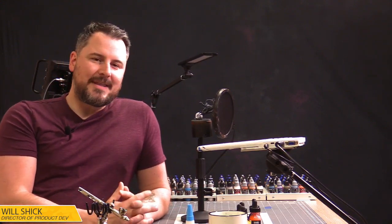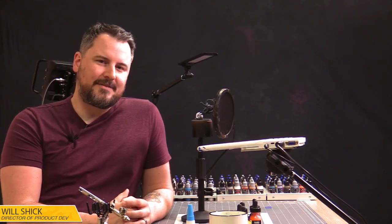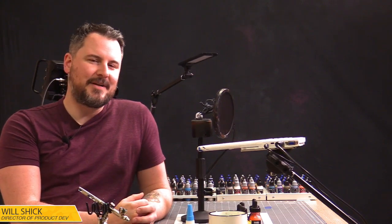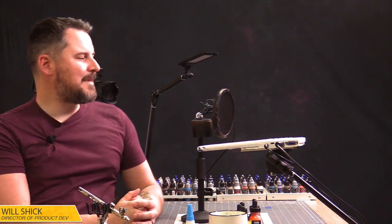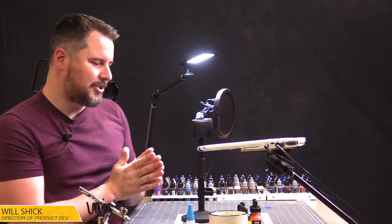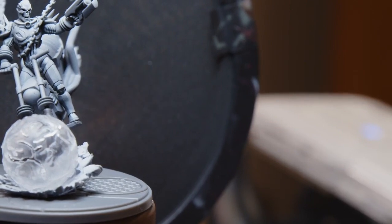Today we're going to be painting up one monstrous Frank Castle — the man, the myth, the legend — Cosmic Ghost Rider. He's like everything: Herald of Galactus, Spirit of Vengeance, Thanos's left-hand right-hand person. We're going to throw some paint on this gigantic fellow and have some fun. I'm going to be using a lot of artist inks today because the only colors Cosmic Ghost Rider has going on are his glowy bits.